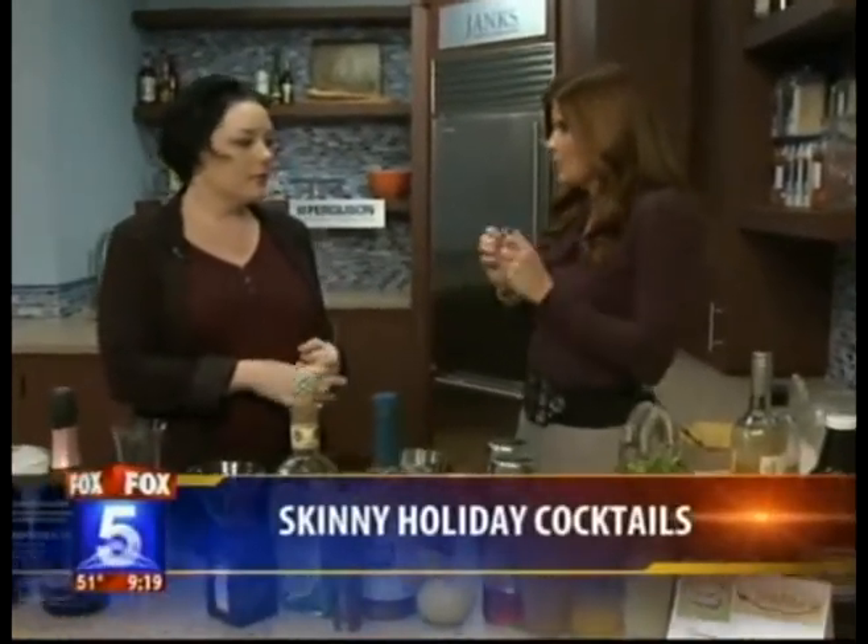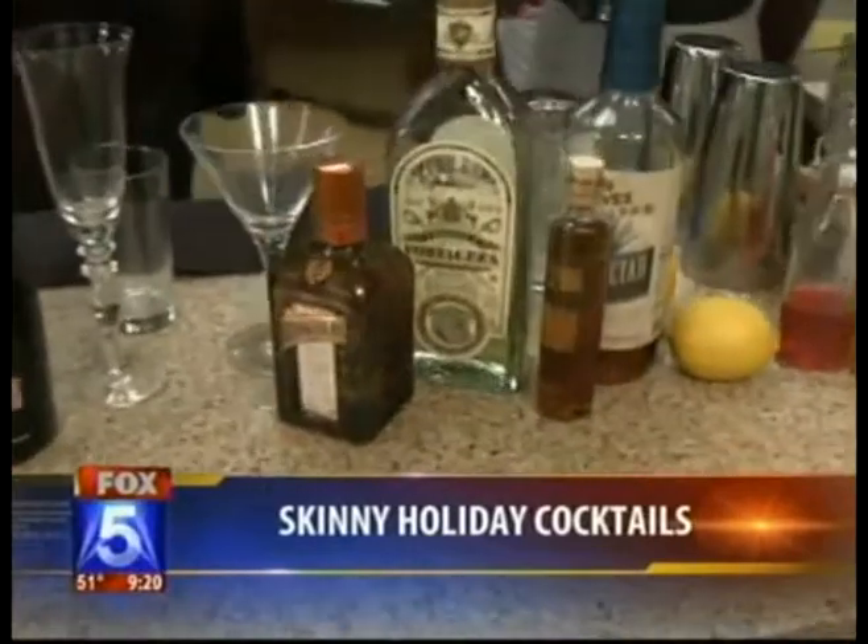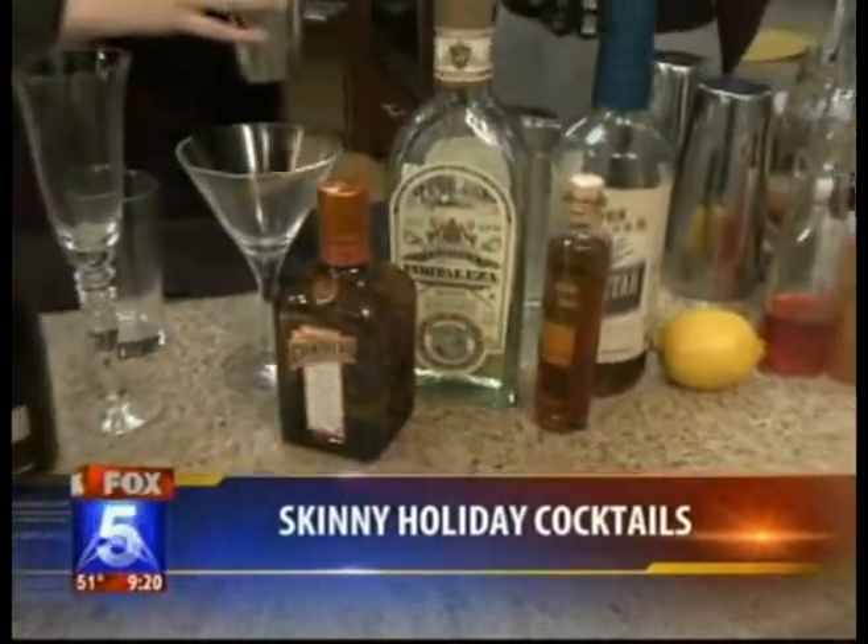What are some simple ways people at home can switch out their drinks and still get a really good taste and a fun cocktail without all the calories? There are a couple of different ways. One example is the blood orange vino hito, in which we use a low-calorie liqueur — I really like Cointreau — and wine rather than rum, so there are fewer calories and you can still have a full cocktail.